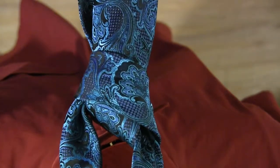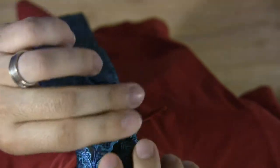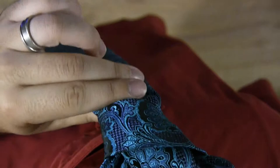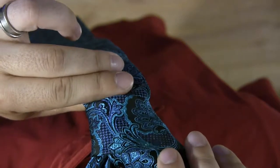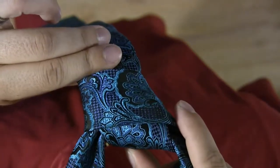This is the Half Windsor. Probably the most versatile and useful knot because of its combination of simplicity and how clean it looks. It's fairly sturdy — it'll hold for most of the day. You may have to readjust it once or twice, but only just to snug it up a bit. It's not actually going to start coming loose like the simple knot. So it's really the Goldilocks of the tie knots.